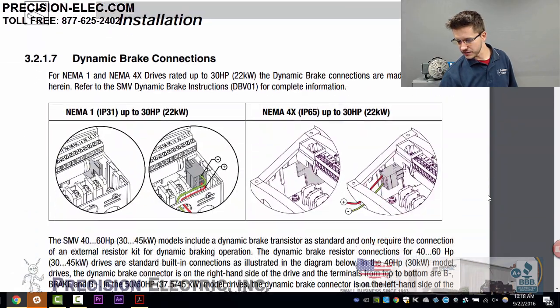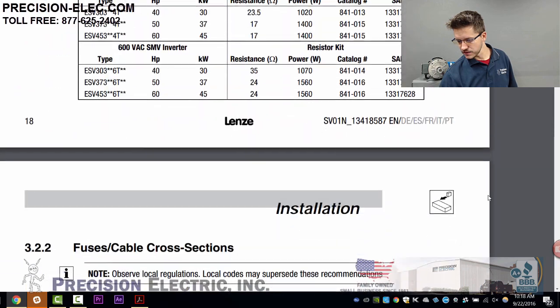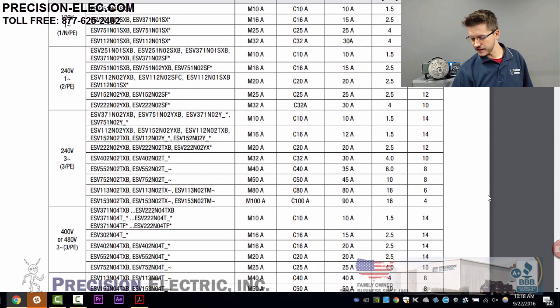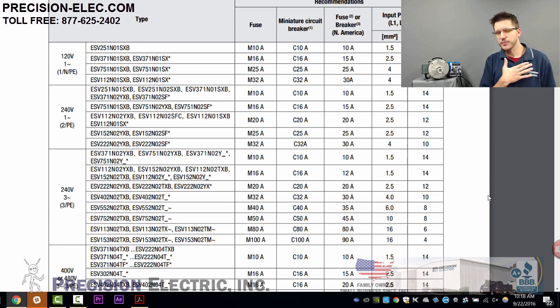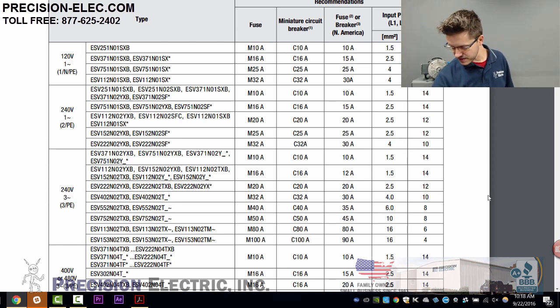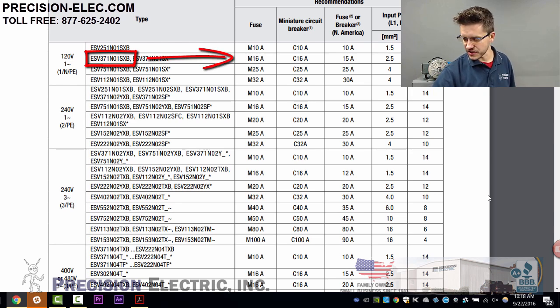Let me scroll all the way down to the fusing chart. The fusing chart in the manual is organized by part number. My drive's part number is ESV371N01SXB. I look that up in the chart and follow it across to the right — it says I can use a 16-amp fuse, a 15-amp breaker, or a 15-amp fuse. It even gives a recommended part number for the fuse and recommends 14 gauge wire.